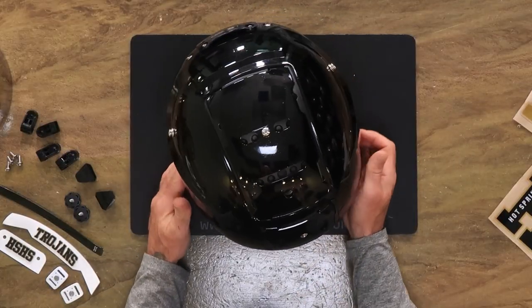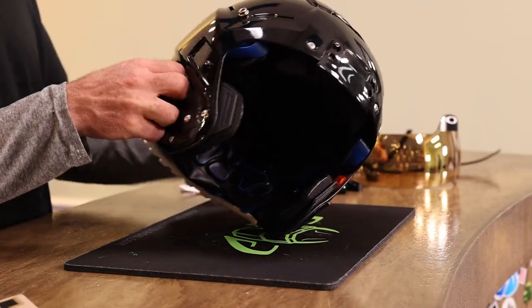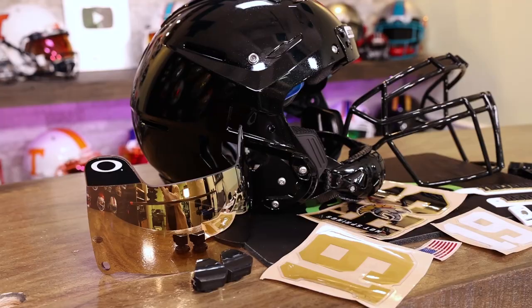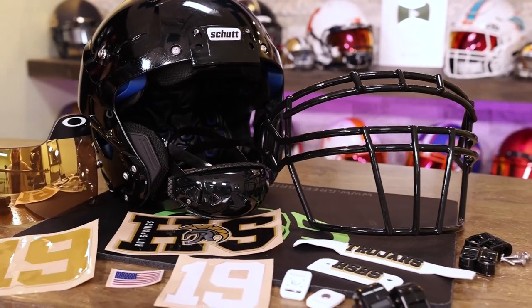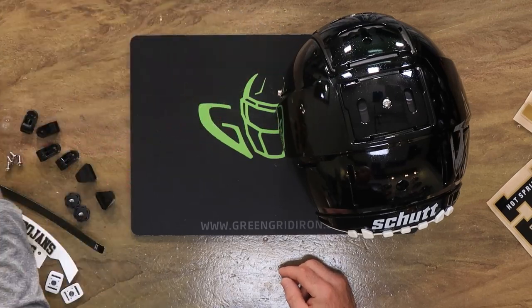This is an adult Shutt F7 XL Plus very large helmet which we custom painted for Mario. Mario reached out to us weeks and weeks ago and said he really wants to make an amazing helmet that was very similar — as close as we can get it — to what he used to wear in high school for Hot Springs. To get exactly what Mario wanted, we had this helmet stripped and painted with this beautiful flake in here. We had custom 3D bumpers made just for Mario. He has an Oakley Legacy 24K visor going on here.